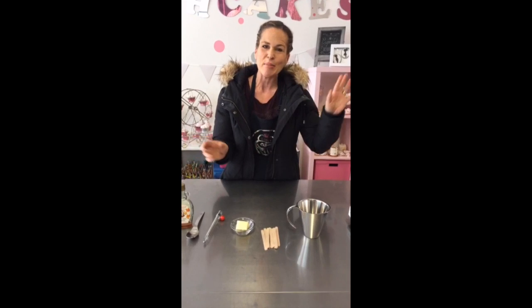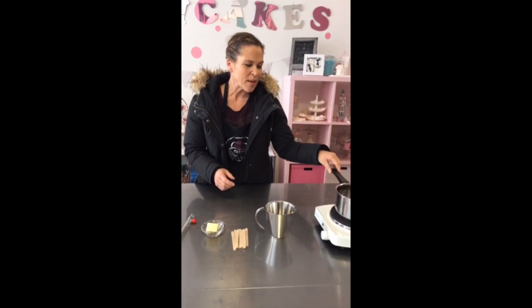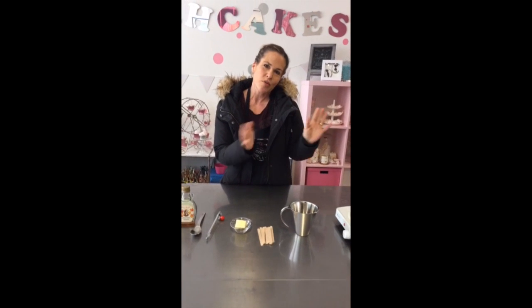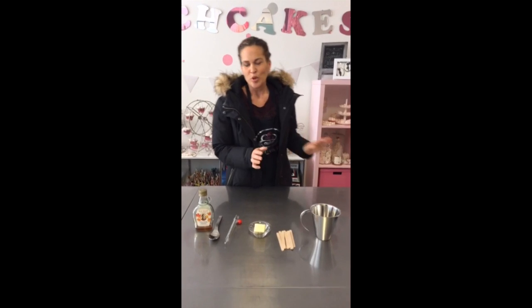J'ai déjà mis le sirop d'érable dans le pot ici, justement pour que ça commence à s'échauffer. Ça prend environ une quinzaine de minutes à ce que ça soit vraiment à la parfaite température. Donc, je me suis dit, plus on commence tôt, mieux c'est, sinon ça va aller beaucoup trop long.